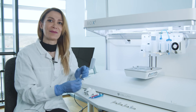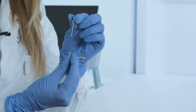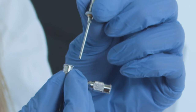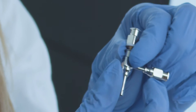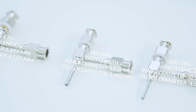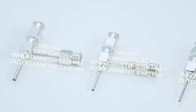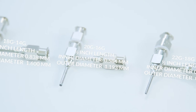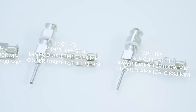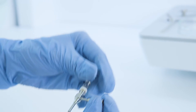It includes a nozzle specific for the inner layer, which is located inside the other nozzle designed for the outer layer, and the gauge size for each is written on the nozzle. If you are working with cells, it is recommended to use nozzles with shorter lengths — half inch — to provide less pressure on the cells.